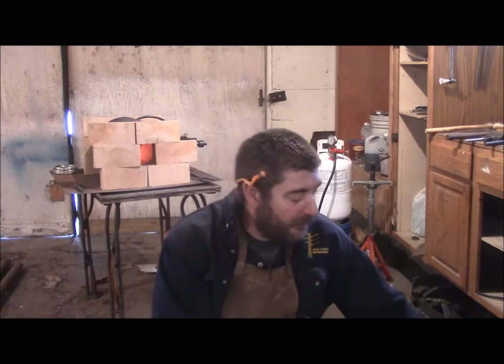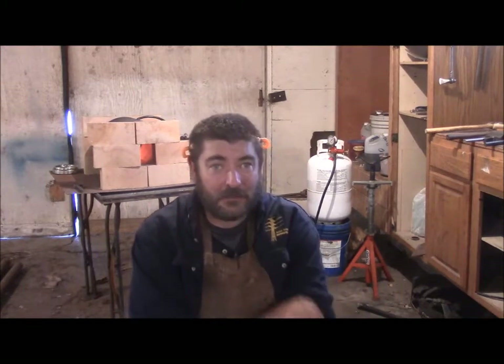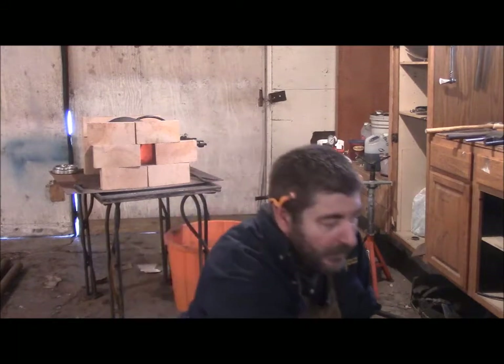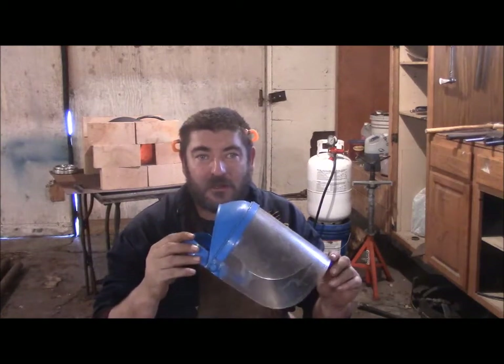I didn't want to make this video too long, but it is going to be a bit longer — sorry about that. I want to touch a little bit on PPE, personal protective equipment. So what I'm doing right now in the relative safety of a shop here — I'm wearing a leather apron. It's not fire retardant, but it's protective. Sparks and slag and stuff bounce off you, so that's good. Instead of wearing safety glasses, what I like to wear is a shield.